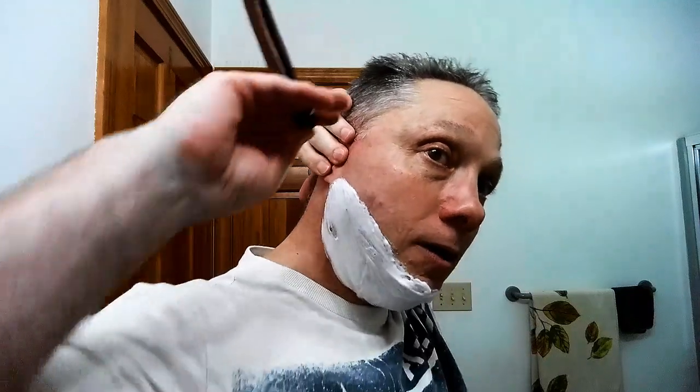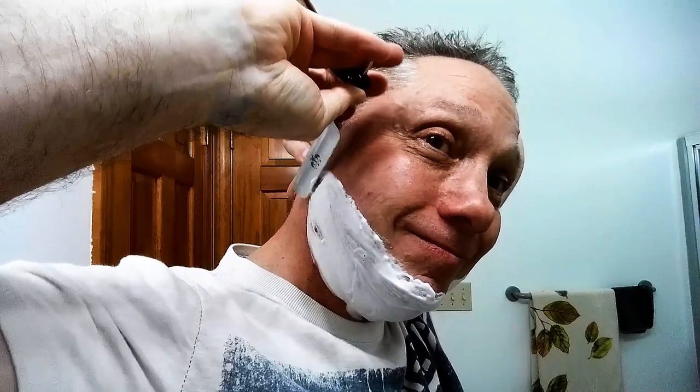What I do is reach around and grab that ear, which pulls the skin right here. Then I hold this blade like that, and in doing so I'm able to get the right angle to shave against the grain.